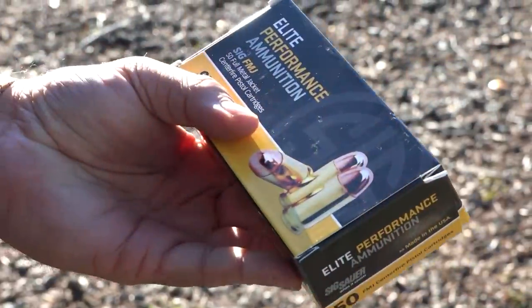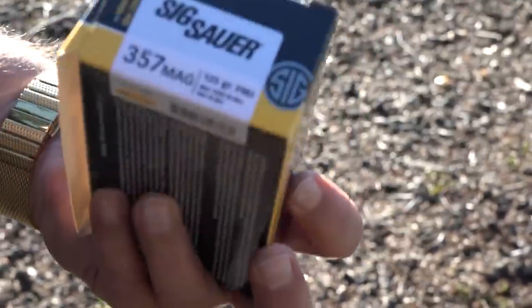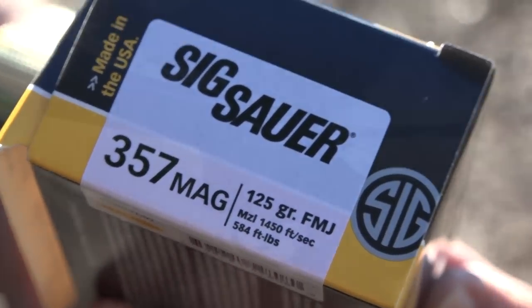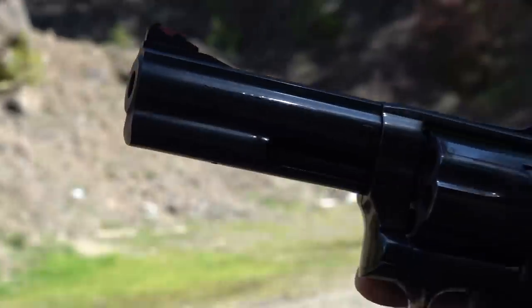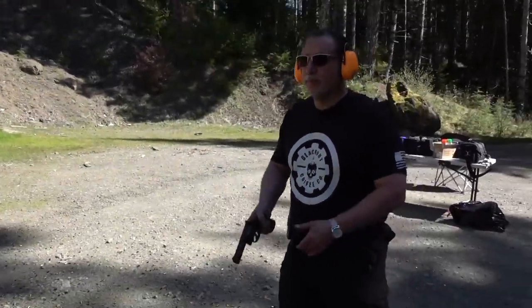We're using Sig Sauer Elite Performance 357 Magnum ammunition - it is 125 grain and traveling at 1,450 feet per second, so it's moving out pretty good. The Smith & Wesson 586 Classic - we're shooting nothing but 357 through it so far. Full-size handgun, just beautiful.